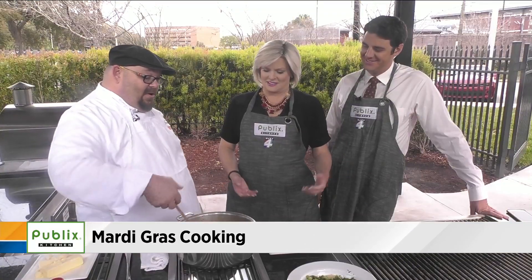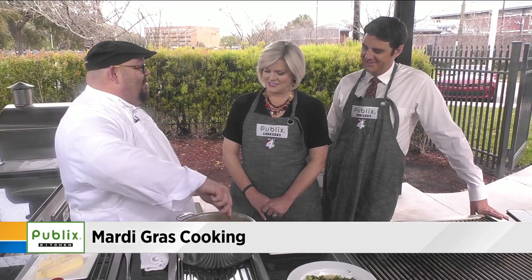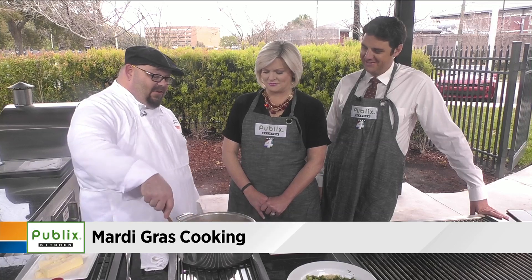One of my chefs, Chef Josh, took the idea. He said, 'I know you're from Louisiana, Tony — I don't want to offend you, but can we change some of this around?' So I said yeah, let's try it out. He started researching this risotto, so I thought we'd feature that today.